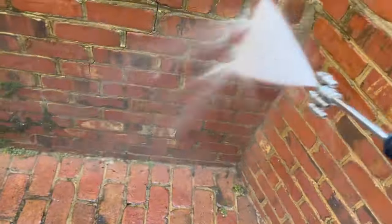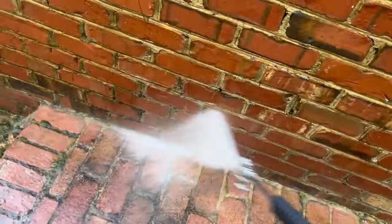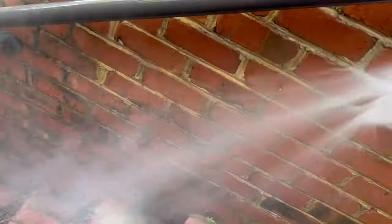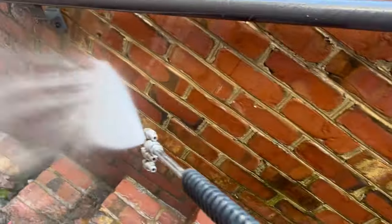Now it's time for some moderate pressure. We're going to start removing all of this moss. It's going to be really easy because the bleach has already started working on it and it's releasing from the stone. So just a little bit of moderate pressure is going to clean out all of the black that's in the grout as well as all of the moss that's growing on these stairs back here.